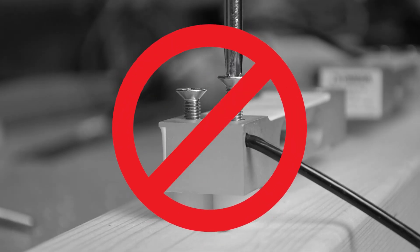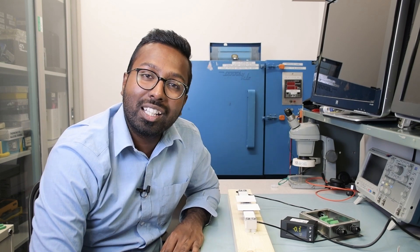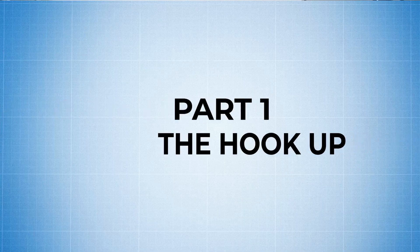Disclaimer: we do not recommend mounting load cells on any base or platform that is not rigid, like these 2x4s. This is a very primitive experiment put together overnight. That said, we also carry tank weighing assemblies — the TWA series — which you can check out by clicking the link below. They're self-adjusting, easy to install, and they beat the heck out of a 2x4. Now let's dive straight in and start with the wiring.